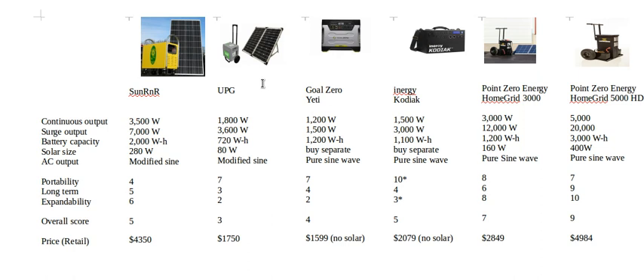The UPG I won't spend much time on because it's just too small for long-term backup. The battery is only 720 watt-hours, it has only 80 watts of solar, and it uses a modified sine wave. I just wouldn't recommend it — it's not big enough or powerful enough.